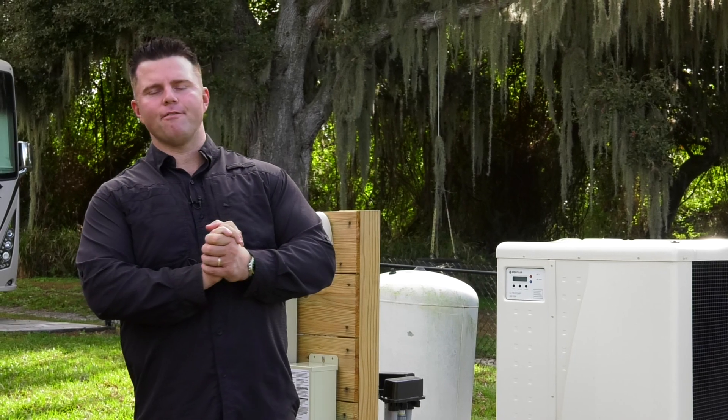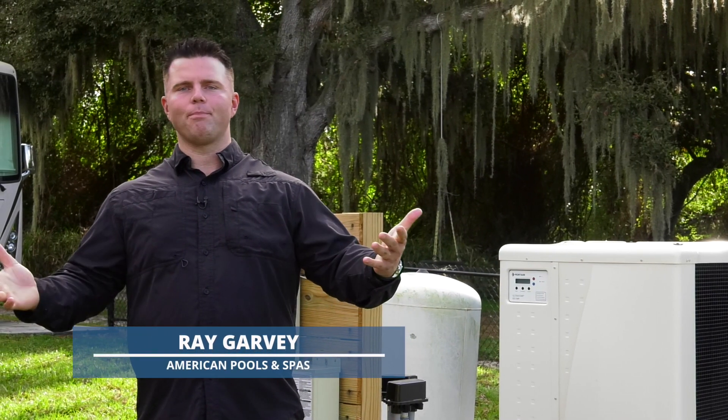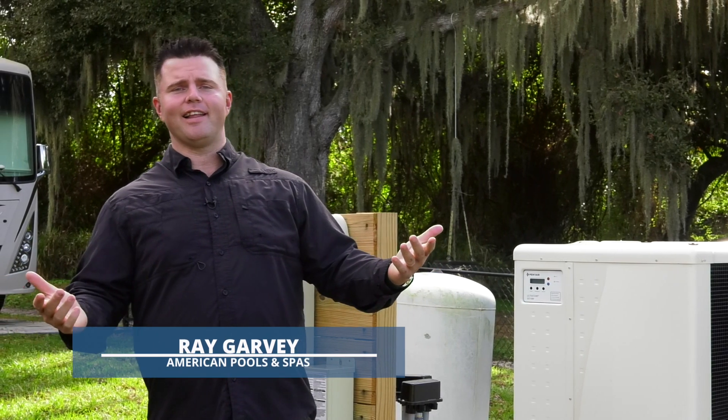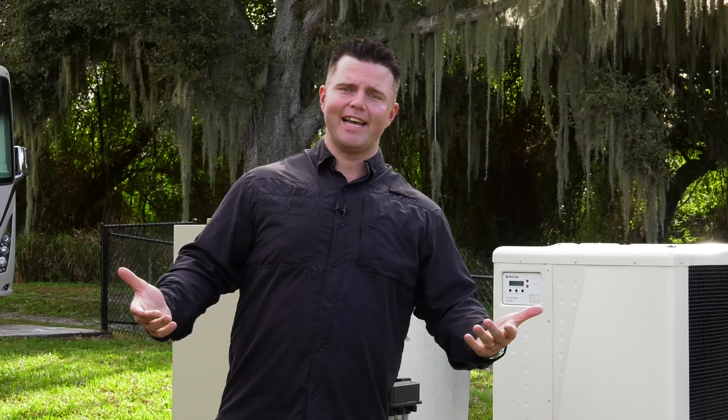Hi, it's Ray again. Welcome back, here on behalf of American Pools and Spas. If you've made it this far, it means you took the plunge, you made the purchase, and you have something in your backyard that's going to last you and your family a lifetime. Taking care of that purchase is what we're here to identify today.